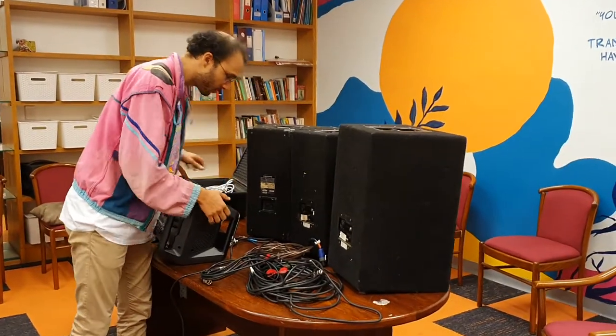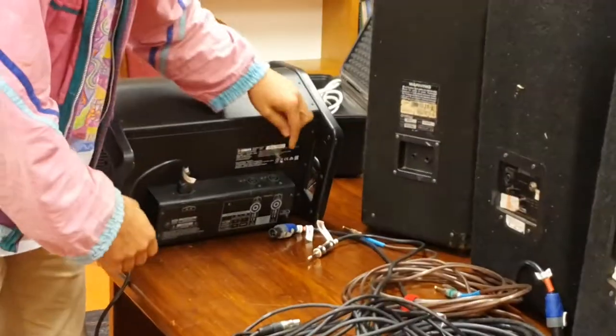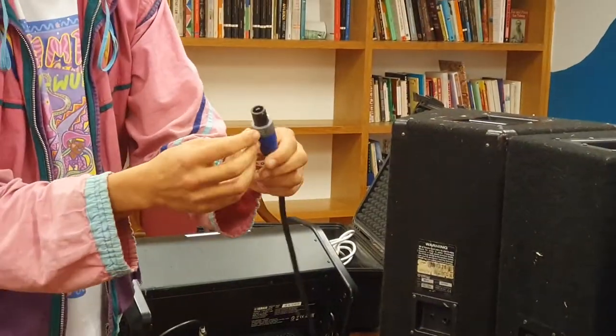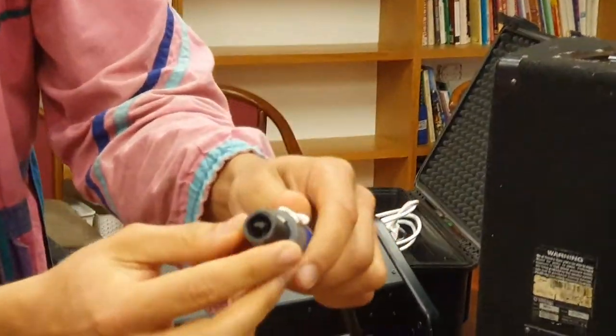So first I'm going to plug in the speakers. As you can see at the back there are two outputs for the speakers. Take this speaker cable — you might want to get a bit closer and have a look at the end of it.